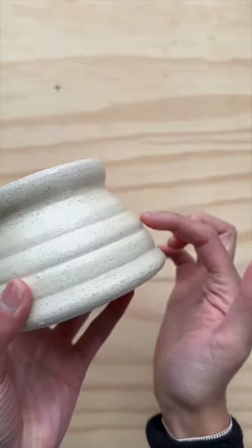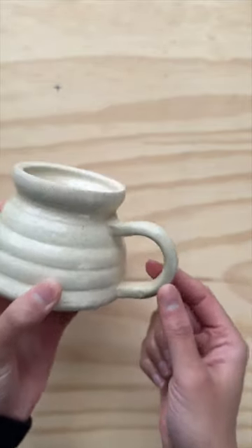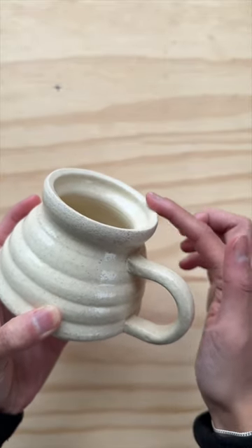Second, the finger lines turned out nice and even. And third, the squareness of the handle complements the beveled rim and gives it a more elevated look than had it been a rounded handle.